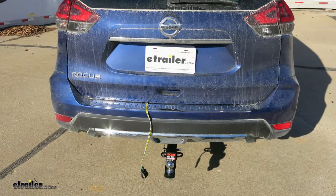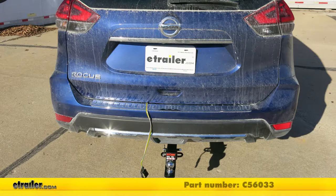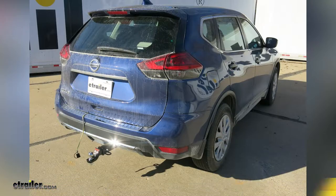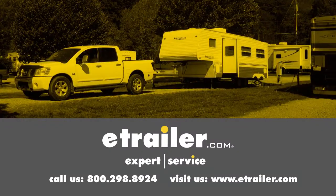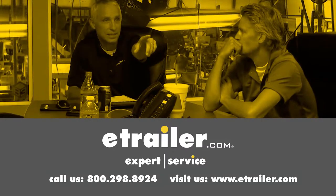That'll finish up our look at the CURT T-Connector Vehicle Wiring Harness with Four-Pole Flat Trailer Connector, part number C56033, on our 2017 Nissan Rogue. Thanks for watching. Click the link in our description below to shop, learn more, or visit us at eTrailer.com, and leave us a comment if you have any questions.